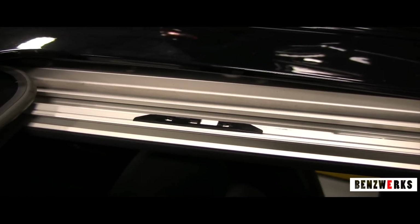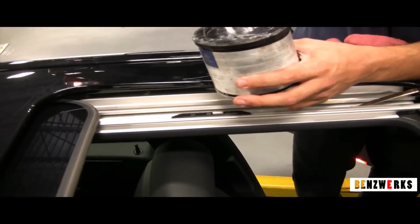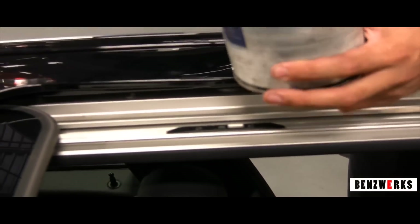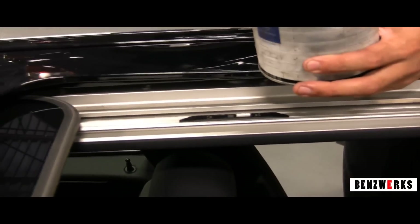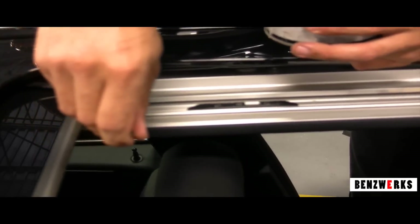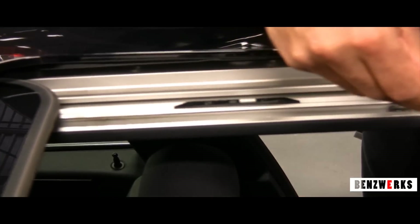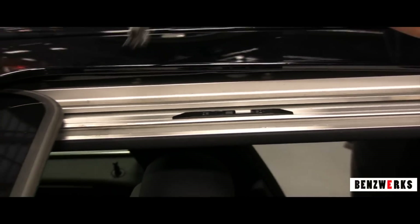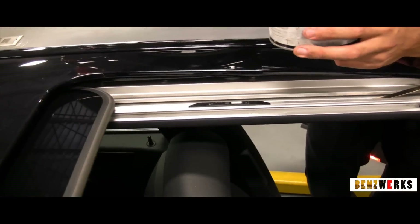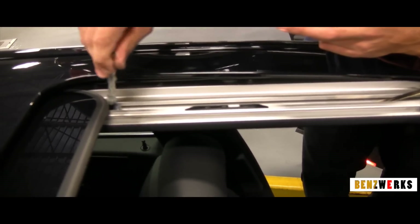Once you do that, I use this special grease for Mercedes. Like I said, you could use the Mobil 1 synthetic grease. This Mercedes paste is expensive and it's usually only carried through the dealership. What I do first is take my small brush and lubricate the sunshade track.